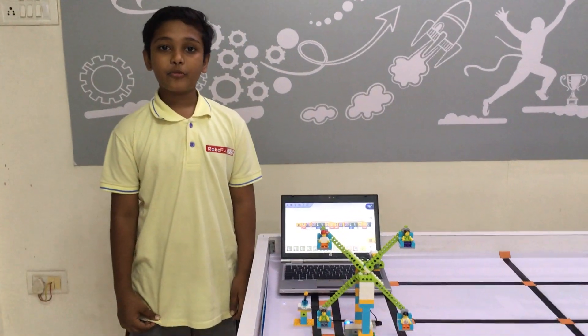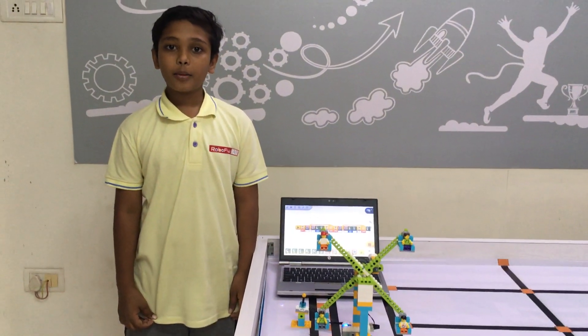Hello friends, my name is Kamal Pankhanyi from Ruffin Lab Parbandar. My model name is Funfair.